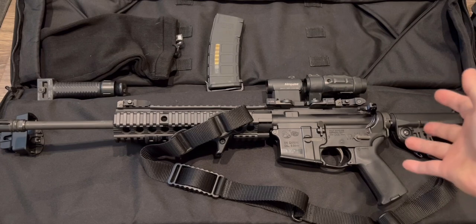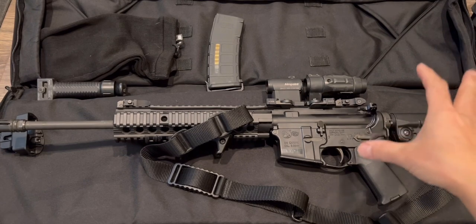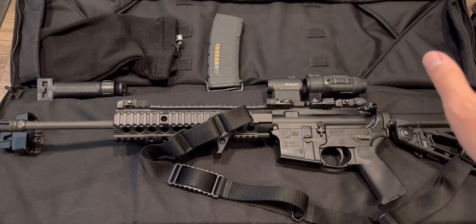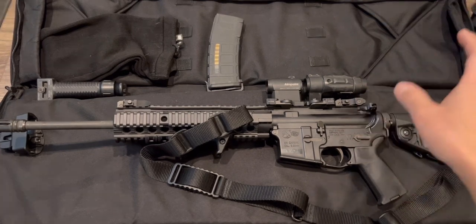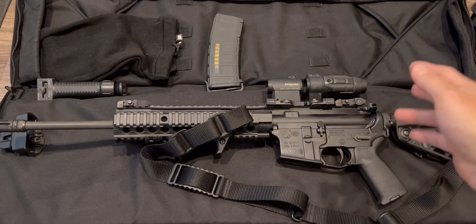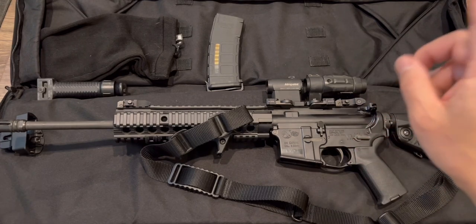I live in California and this is for work, so this is registered as an assault rifle. Because of work I can have one. I think to own this type of rifle in California you have to have an FFL license, or be someone like me who uses it for work — so California will let you have one.